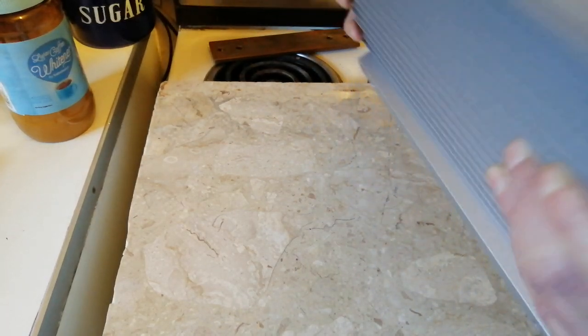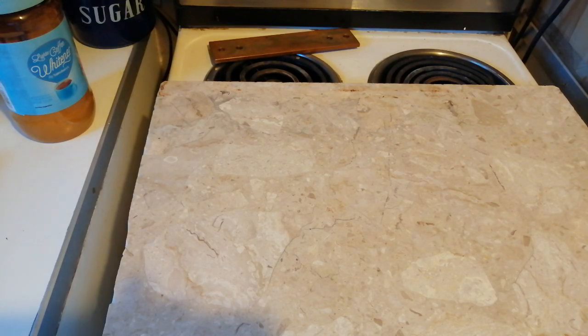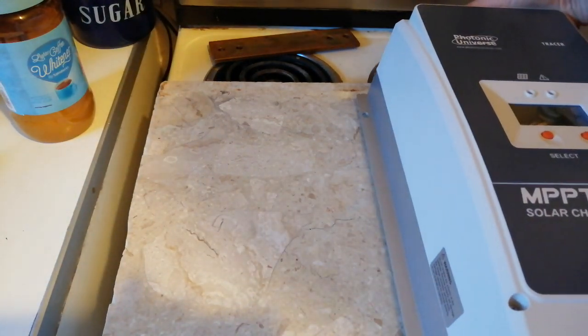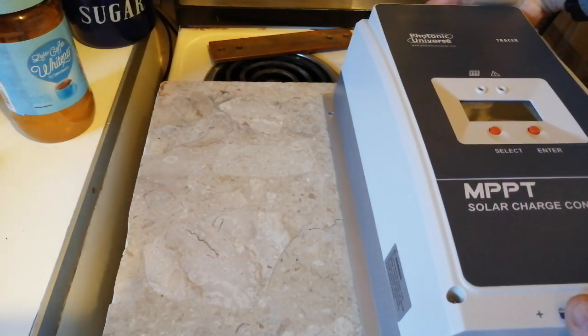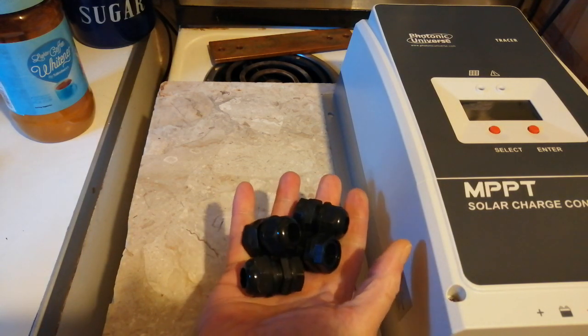My solar panel should be here about the 11th, I think they're coming. I've got the solar controller there, and I have to get the isolator. You can see these on my last video.